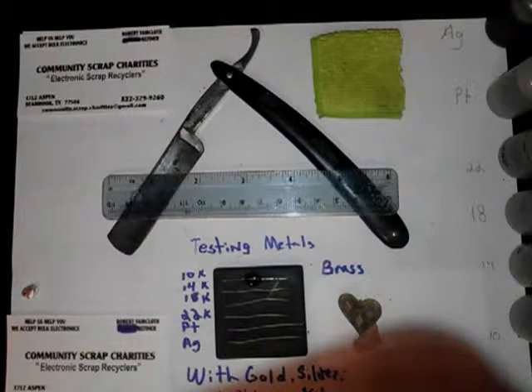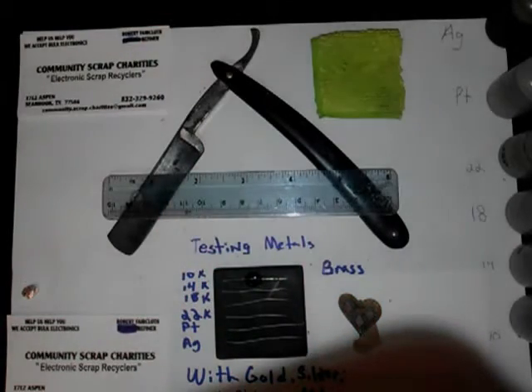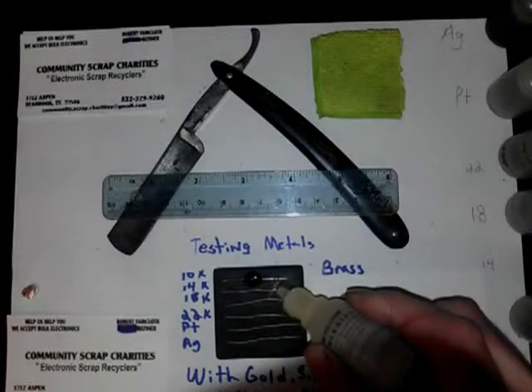I didn't notice it there. A good way to tell: if you shine across the side, if you don't see any gold kind of floating on top, you'll know that it's probably brass-plated gold, which I've ran across myself. There's 14 on brass.